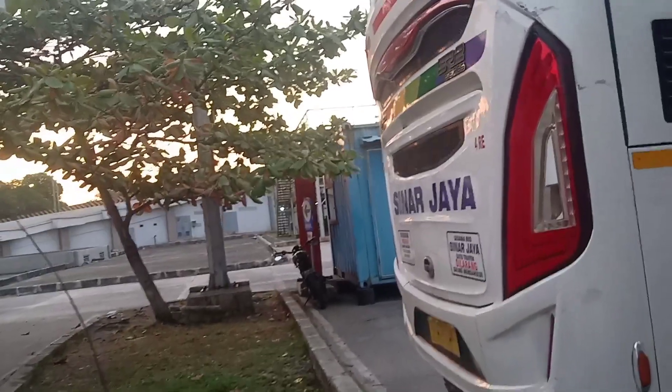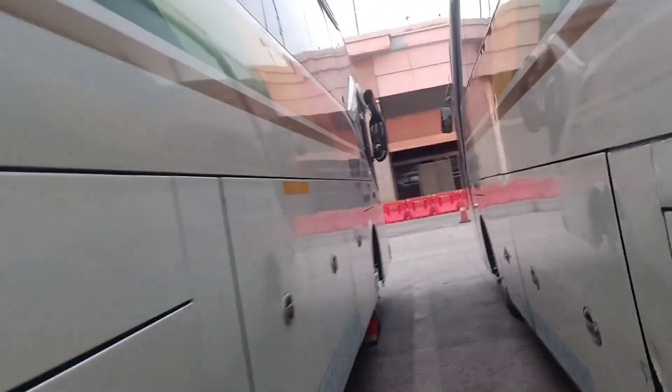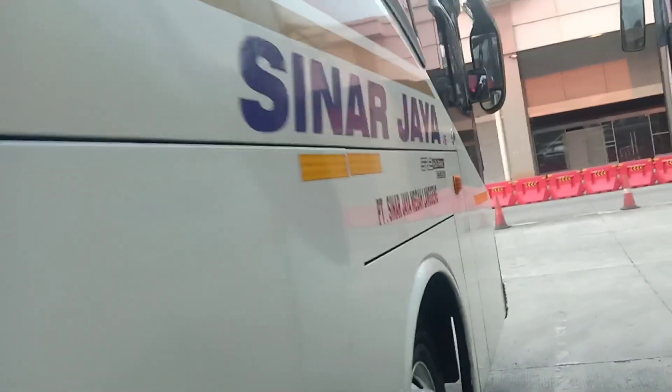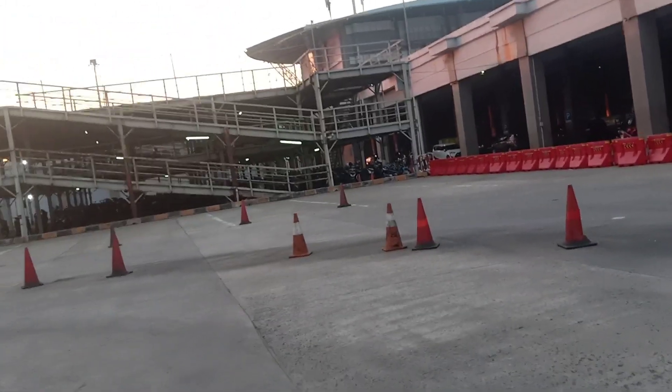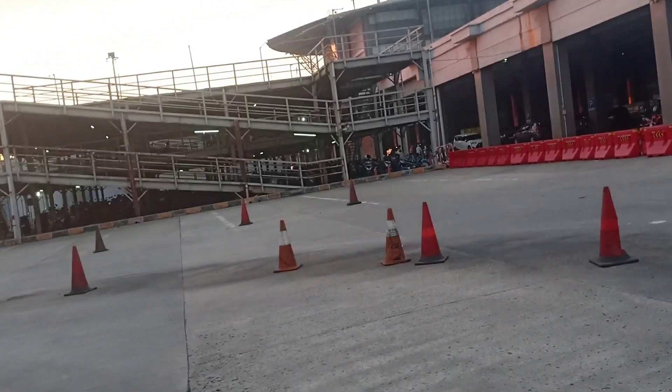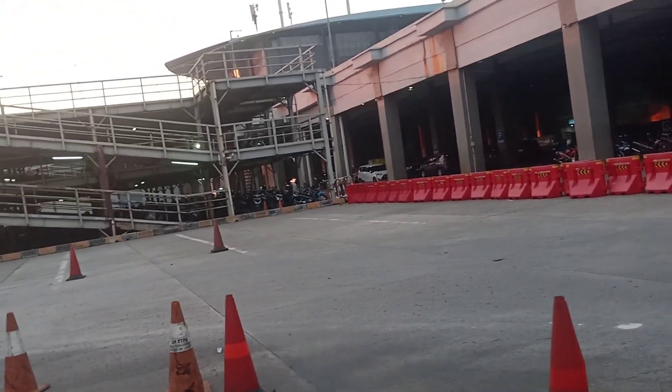That's enough for now. This SHD bus is really cool — the luggage compartment is very spacious. That concludes our observation from this area. Extraordinary! Let's take a break — Assalamualaikum warahmatullahi wabarakatuh.